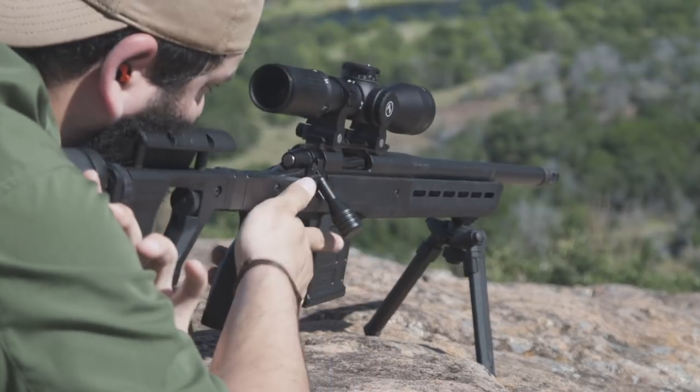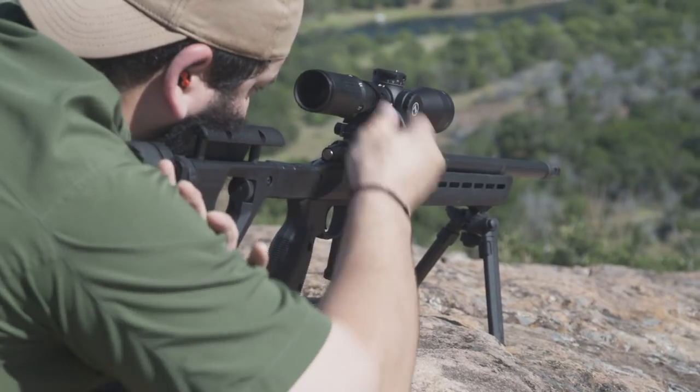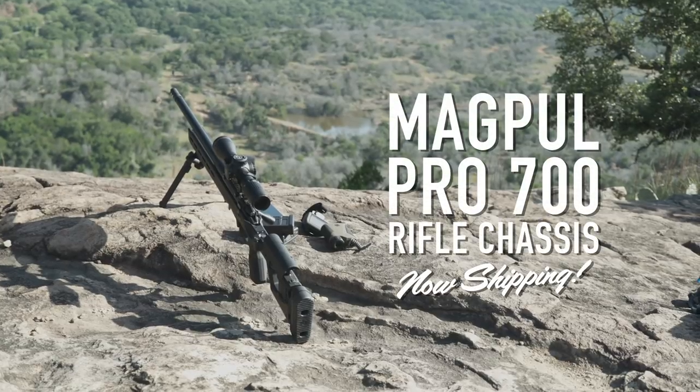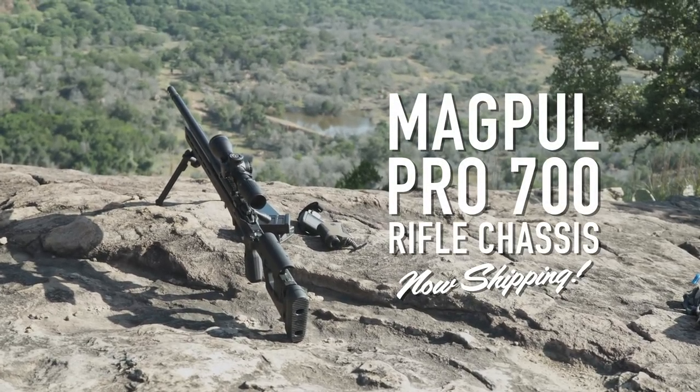The Magpul Pro 700 Precision Rifle Chassis is the product of people who think and live outside of the box. Built with the design, features, and quality that make it uniquely Magpul, and the options and adjustability to make it uniquely yours. Available now in stores and online. Now shipping.